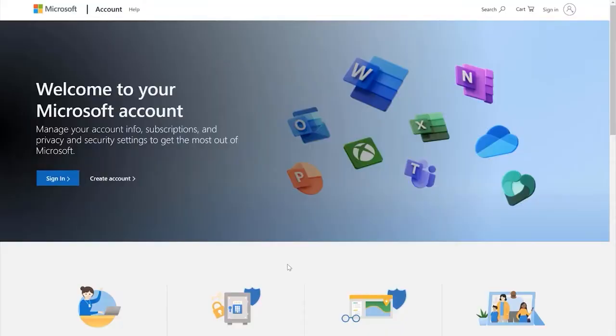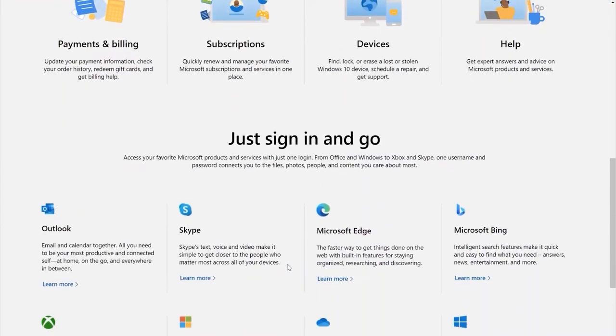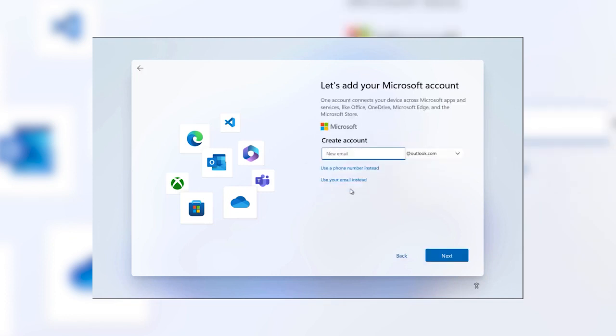It keeps everything in sync and gives you a one-stop shop to manage all of these things really easily. There's a good chance you may already have a Microsoft account — if you have an email address that ends in Outlook.com, an Xbox account, or a Microsoft 365 subscription, those are all Microsoft accounts. You can either use one of those or create a brand new one. Just click the Create One button during this process. It doesn't cost anything and it can be nearly any email address you want — Gmail, Yahoo, whatever you prefer.